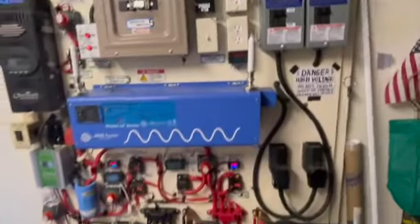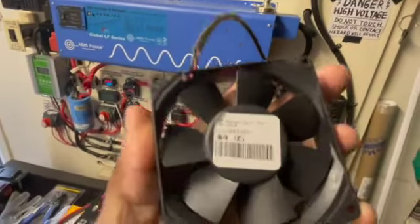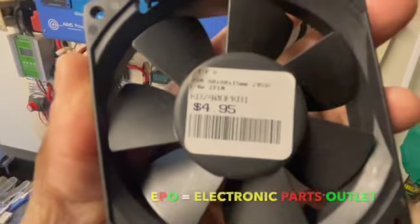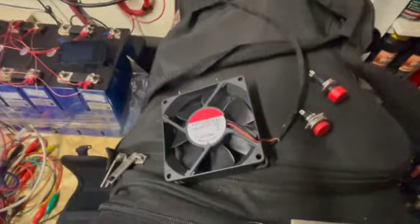I went to this electronic store I usually go to all the time. It's called EPO — Electronic Parts Outlet — and I picked up some good items.